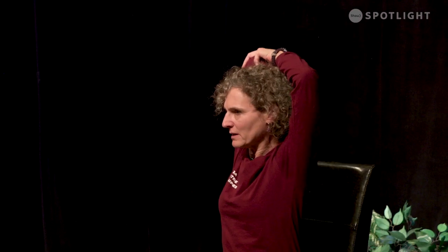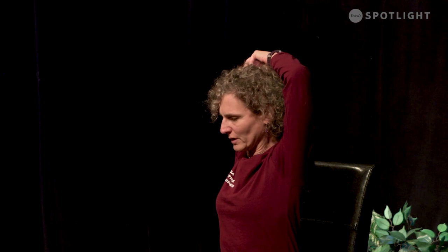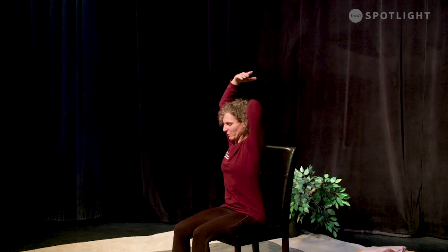As you exhale, bend your right arm and bring your right hand so that it comes behind your head if it'll reach. Take your left hand and bring it onto the right elbow and then lift up. Sometimes it helps to make a little frame with the arms around the head — other times you can't get the arms past the head, so don't worry too much. Just feel that stretch and breathe. Then take the arms up, both arms stretching up. As you exhale, bend your left elbow and bring your left hand onto your upper back. Your right hand holds the elbow and just bring that elbow in a little bit closer to your head if possible. Breathe and feel.